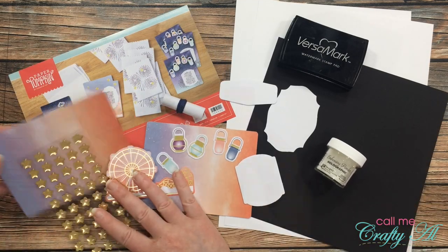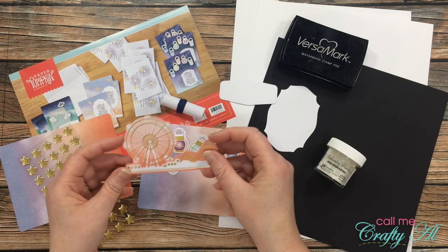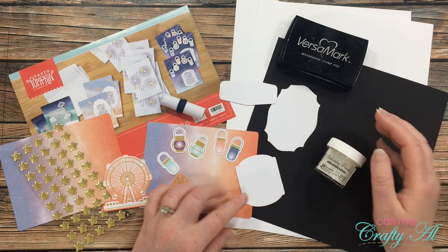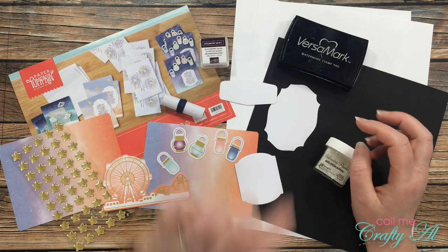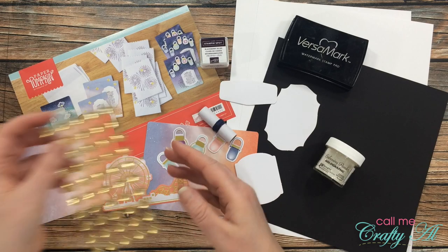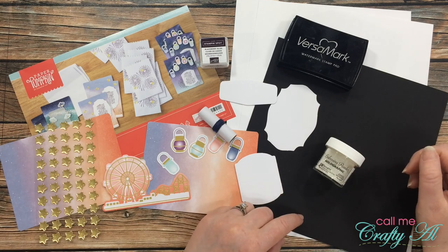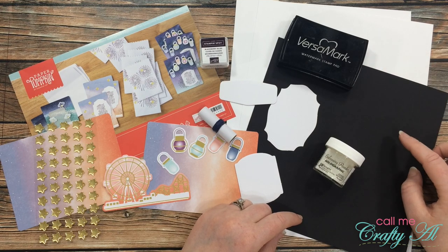From the kit I will be using two of the cards that come in the kit. I punched out one of the ferris wheels, one of each of the lanterns, and then I got out one of each of the sentiment labels. I almost forgot — I'll also be using the Stampin' Spot, the twine, and some self-adhesive stars. These are so pretty, I love the shine on those. For my card bases I got out two pieces of white cardstock and a scrap of black for some matting.